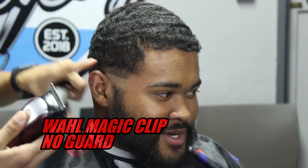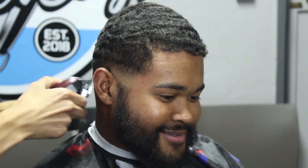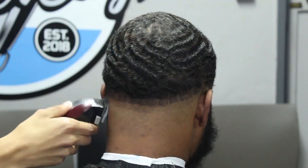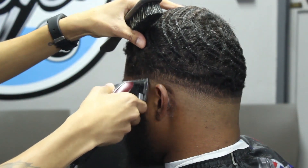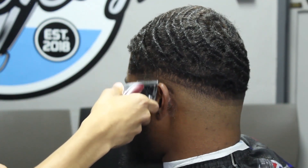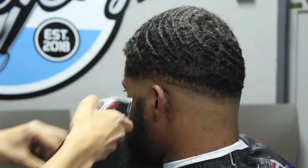I'm back with my Wahl Magic Clip to set in our first guide. With the lever fully open, we're going to set in that first guideline — we want to keep this guideline as tight as possible, about half an inch. I'm making sure it's even on both sides as well as the back, going over it a few times to confirm it's even and at the correct half-inch length. Then I'll gradually close my lever until I'm back to zero, getting rid of that first zero guideline we created.